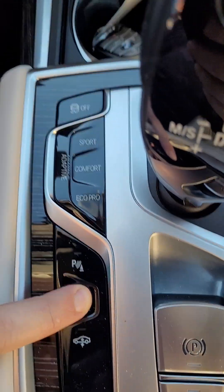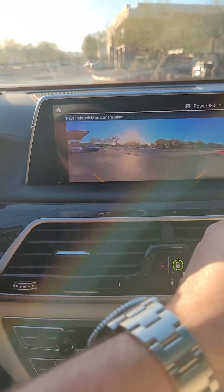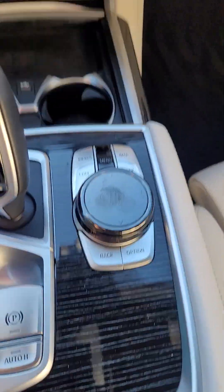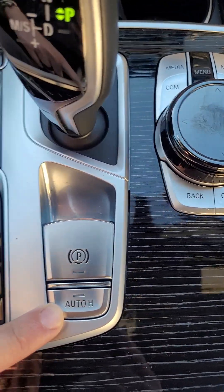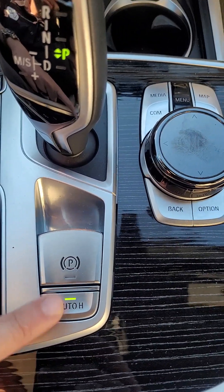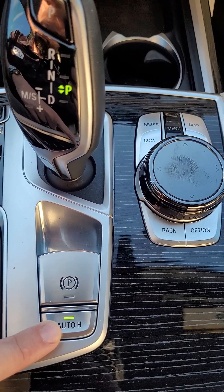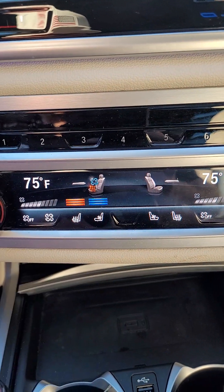This is the Sport, Eco, and Comfort mode I was telling you about. That's your camera button — when you press it, it shows the cameras and you can adjust them on the side. It is touch screen or you can use the iDrive. That's going to be your auto-halt feature — when you come to a complete stop, if it's lit up it's on, and it allows you to take your foot off the brake while you're waiting for the light to change. Cooled seats, heated seats.